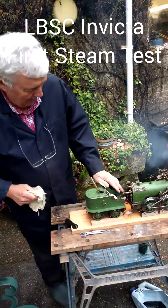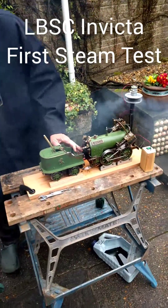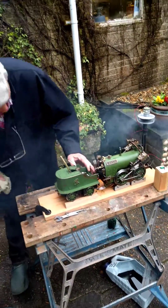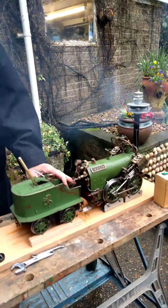We've just put some charcoal soaked in paraffin inside, a couple of spoonfuls of coal, about two or three spoonfuls of charcoal — and we have ignition.